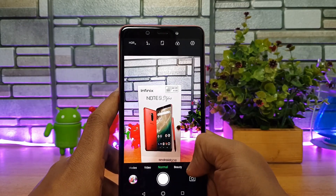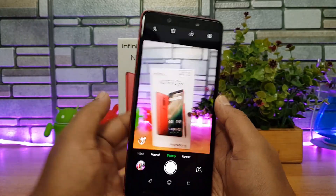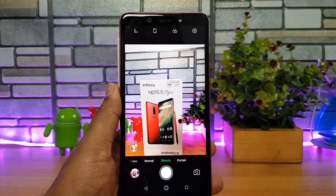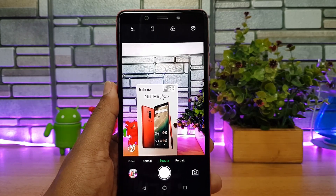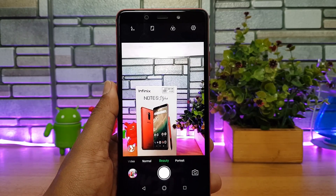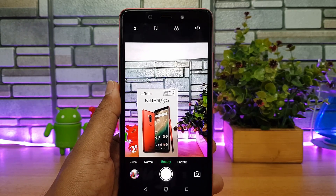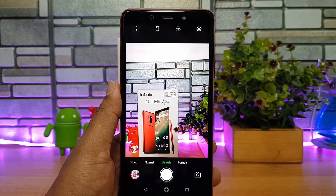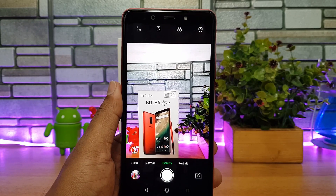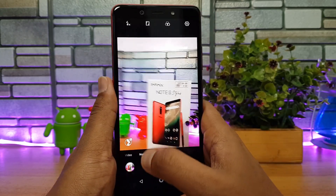In the normal camera mode there's also HDR and a portrait mode available. The device runs on the MediaTek Helio P23 octa-core chipset coupled with 4 GB RAM and 64 GB storage. The GPU is a Mali-G71 and it also comes with dual voltage support. Since this is Android One-powered, it does not have face unlock — instead it uses the fingerprint scanner.